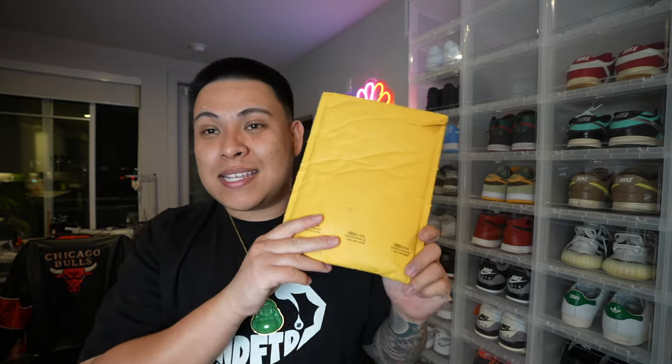Bordeaux 7s in my size — perfect for summer vibes. You don't really have to do too much with these. It's just one of those subtle-looking shoes besides the tongue, which is different on every single pair. I think I did pretty good — let me know in the comment section down below, was this a steal deal or not?